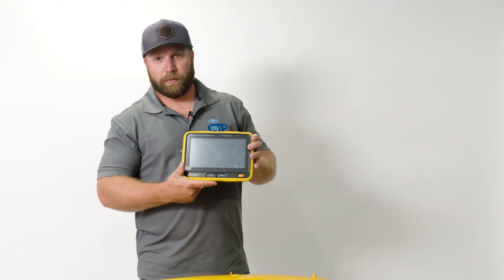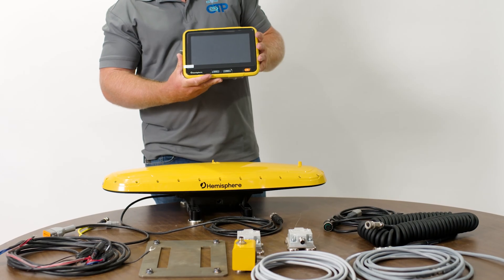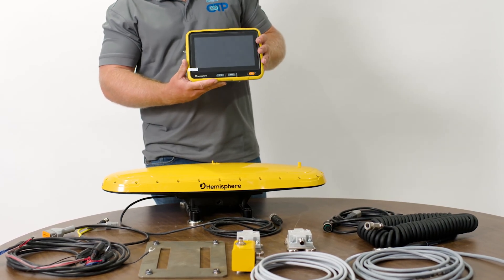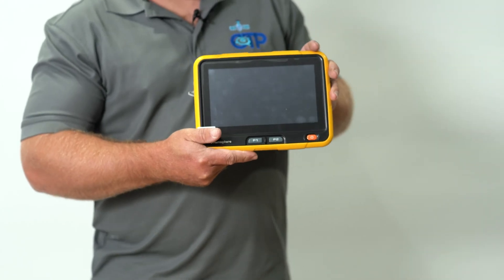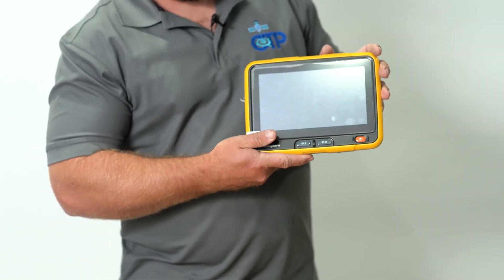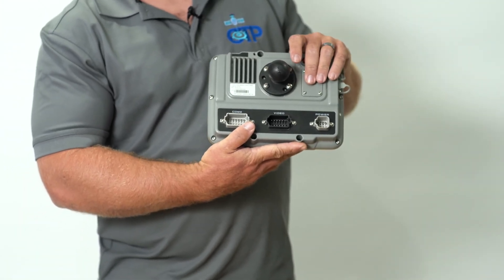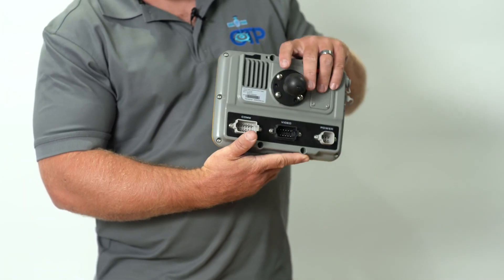The other component we have is our Iron One display. It's an eight-inch rugged touchscreen display that installs in the machine cabin, allowing the operator to see cut and fill data and all the real-time GNSS activity for the work they're planning. It also has a built-in 4G LTE modem.